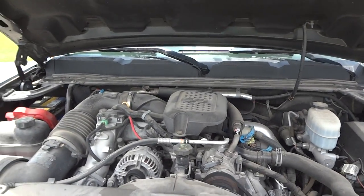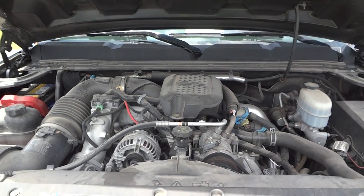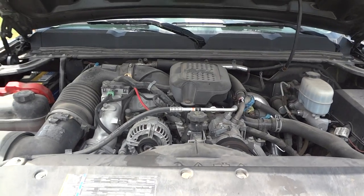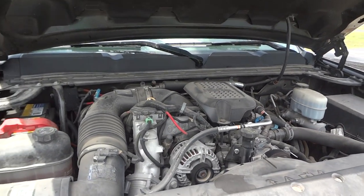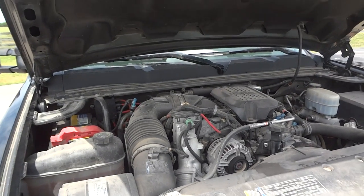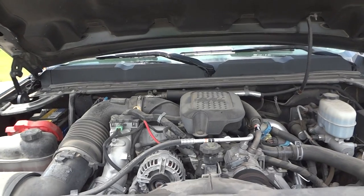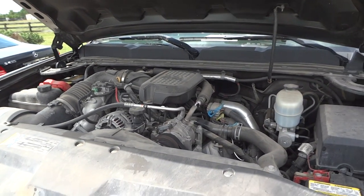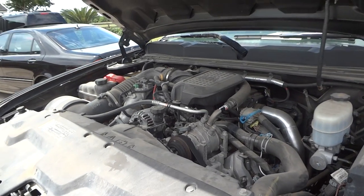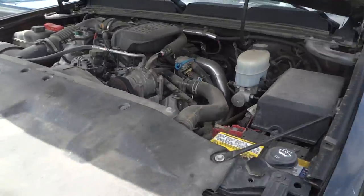At the business end of this Silverado 3500 HD, we find the LMM 6.6-liter Duramax turbo diesel V8. These are really awesome engines — I personally am a huge fan of them. They're very powerful, they tow really well, and it's just an amazing engine for an amazing truck. We're going to shut the hood here.